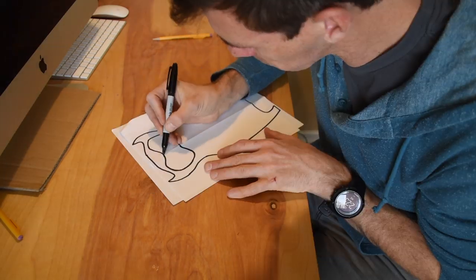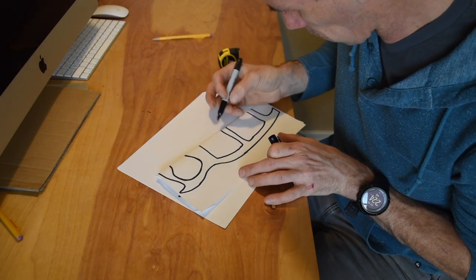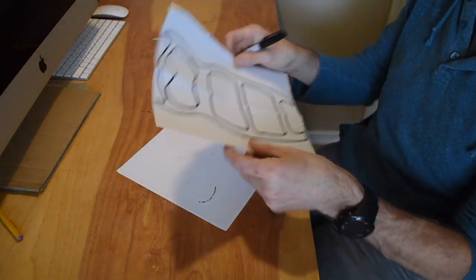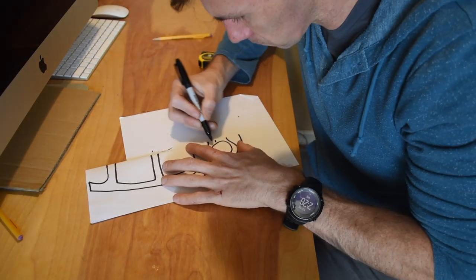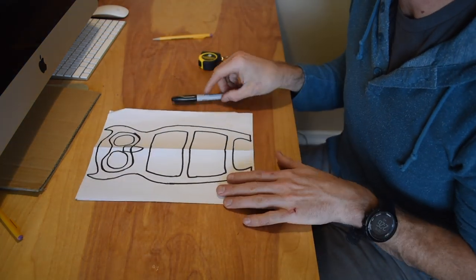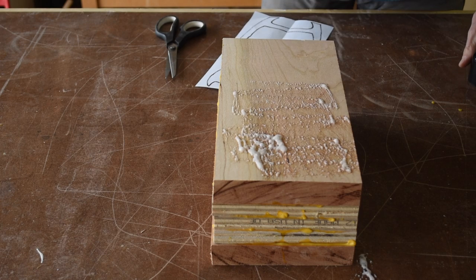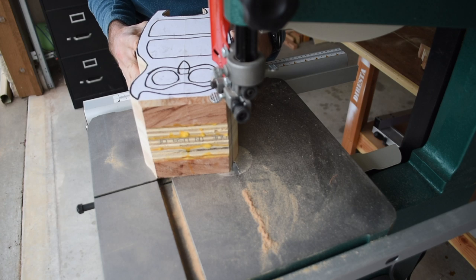Next I drew the three drawers, leaving at least a half inch of material between each drawer. Again, draw it on half the paper so you can transfer it to the other side and it remains symmetrical. Last I added the eyes and a beak, and the template was done. Then you attach the template to the blank with some spray adhesive and get to cutting it out on the bandsaw.